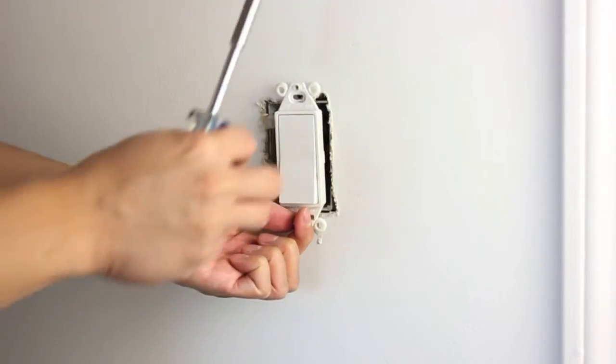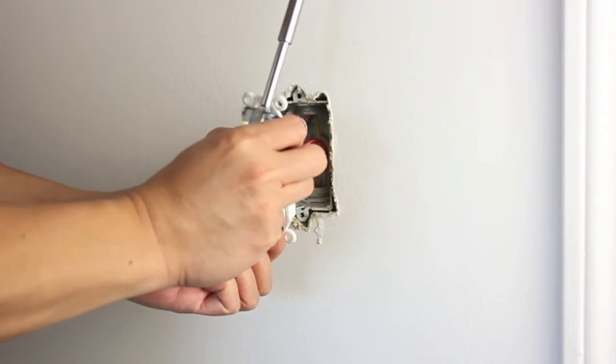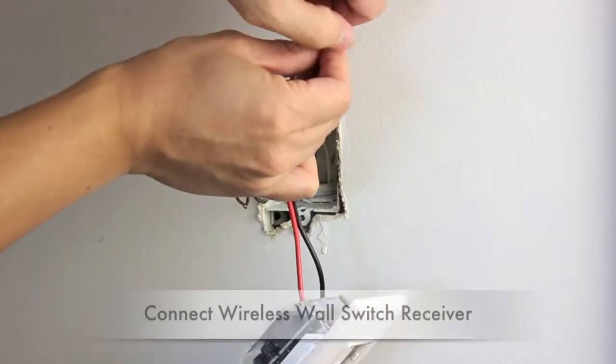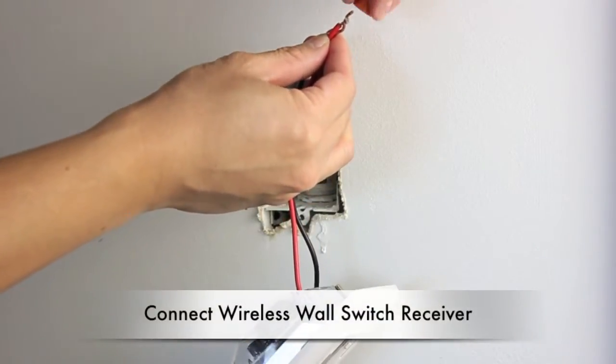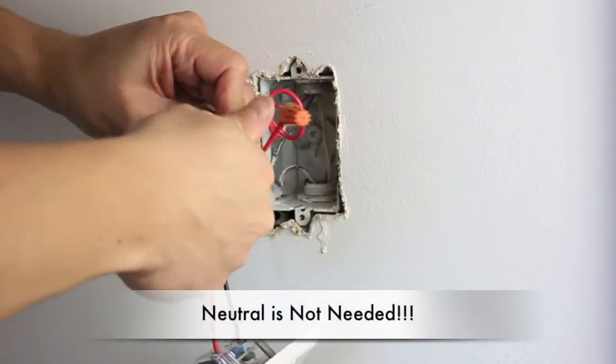Installation of the wireless three-way switch is quite simple. First, remove the original wall switch from the wall. Connect all the wires to the wall switch receiver. Please note, the neutral wire is not required.